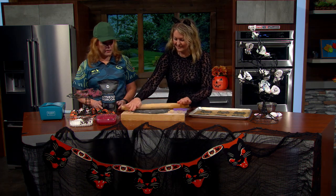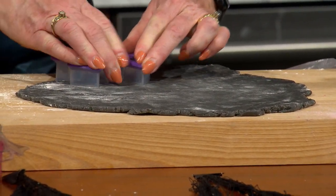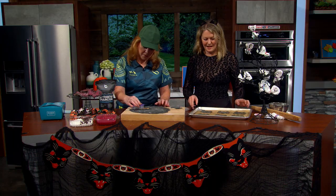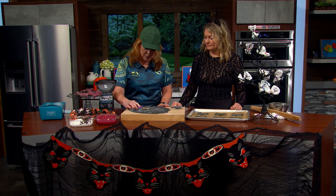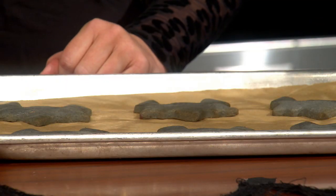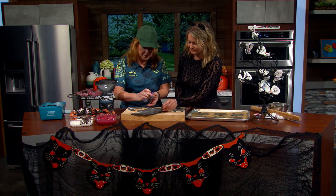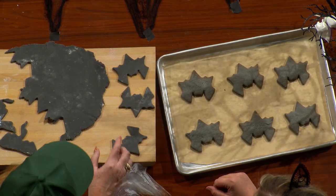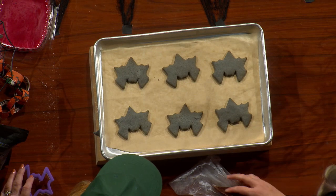We roll out the dough and cut our bat shapes — there are so many fun cutters available now. For thickness, I probably wrote an eighth of an inch on the recipe. Then just bake it — about 10 minutes in my home oven, or around 8 minutes in my bakery oven since it runs hotter.